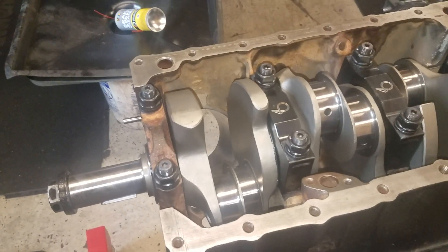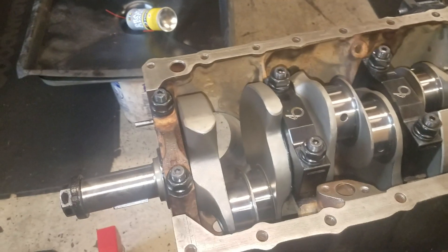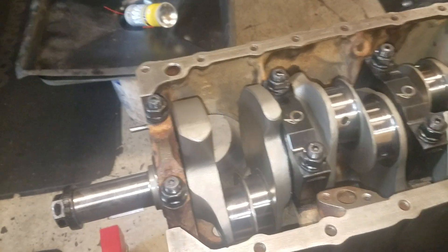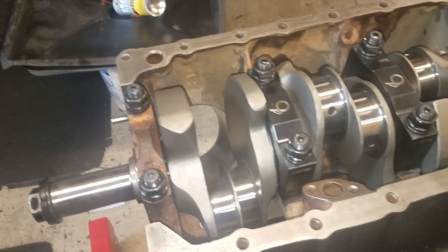If it changes, something has changed. Your bearing's out of alignment. Your cap is too far forward. Your cap is too far back. Your cap is cocked. Something's not right. You need to check it and verify it. Verify your thrust.